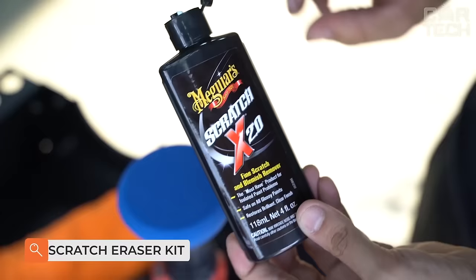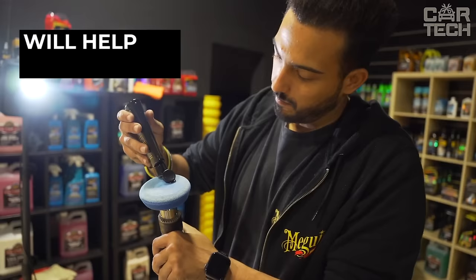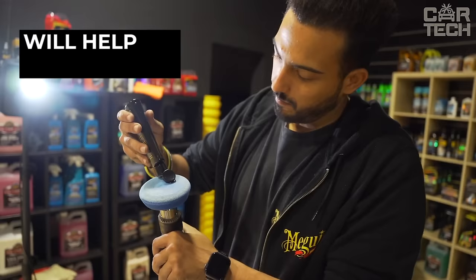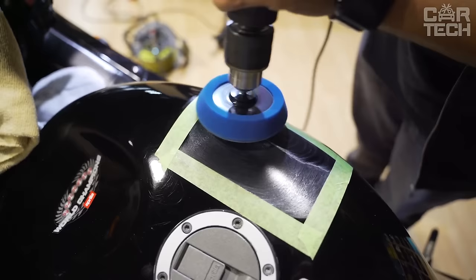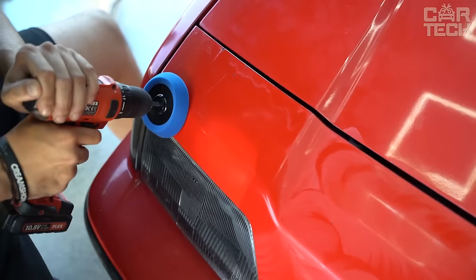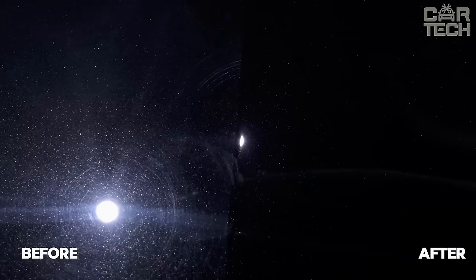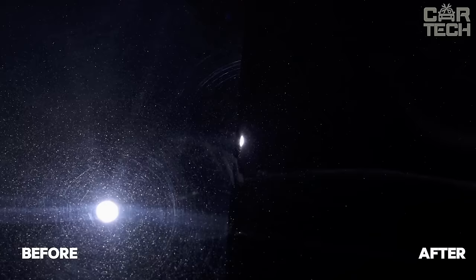Meguiar's Quick Scratch Eraser Kit is a simple and effective solution for removing small scratches and paint imperfections on your car. The kit includes everything you need — a special sanding attachment that easily attaches to a regular electric drill, and a finishing wax to grout and polish the treated area. The technology is easy to use: carefully grind the scratch, then apply wax and polish. The result is very neat and almost imperceptible. The set is enough for about 20 small scratches — an excellent solution for quick repairs of defects without expensive painting.